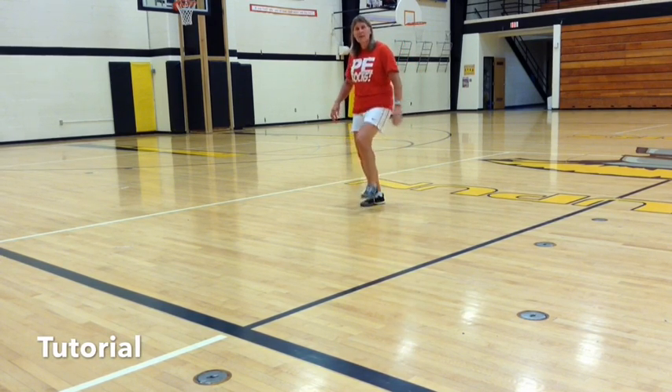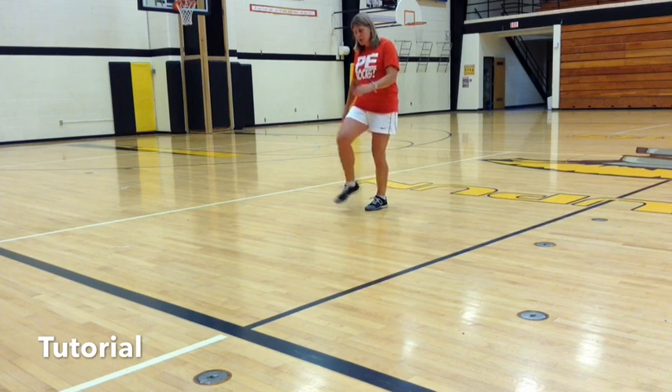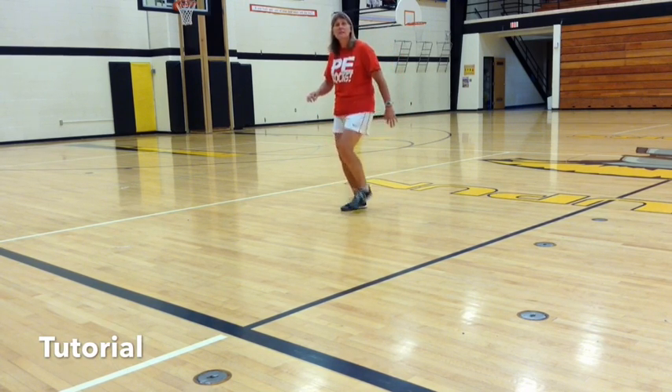Left foot: toe, heel, stomp. Right foot: toe, heel, stomp. Left foot: toe, heel, stomp.